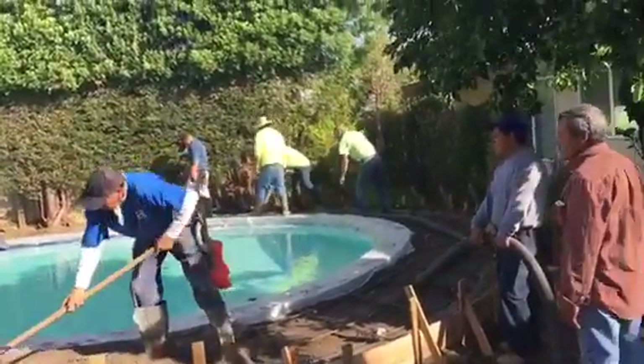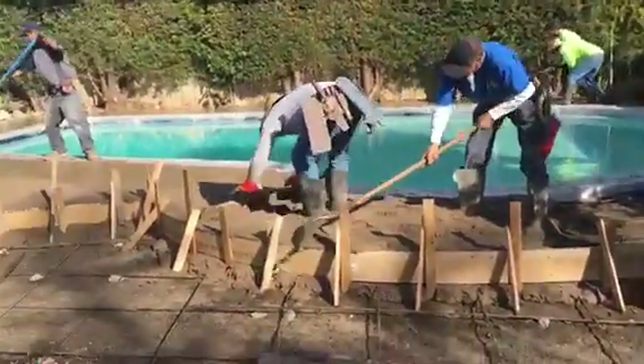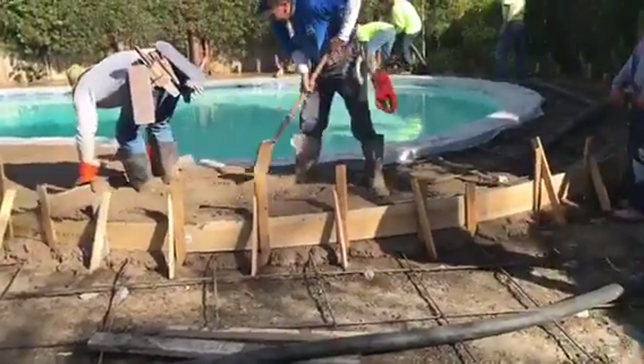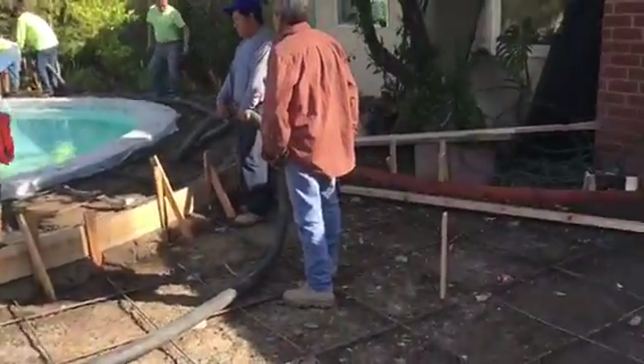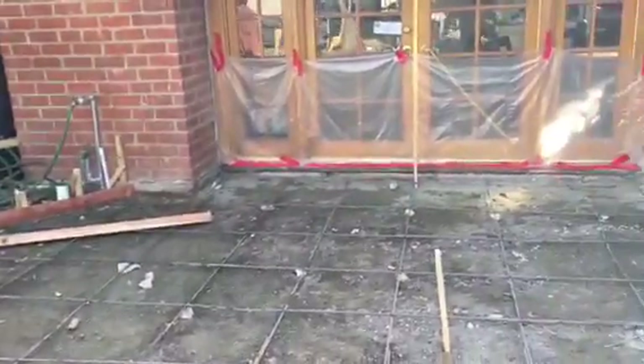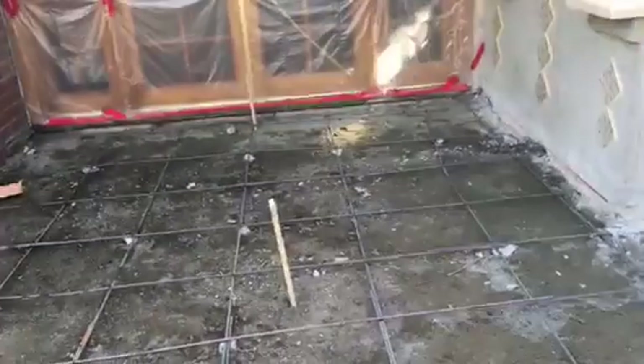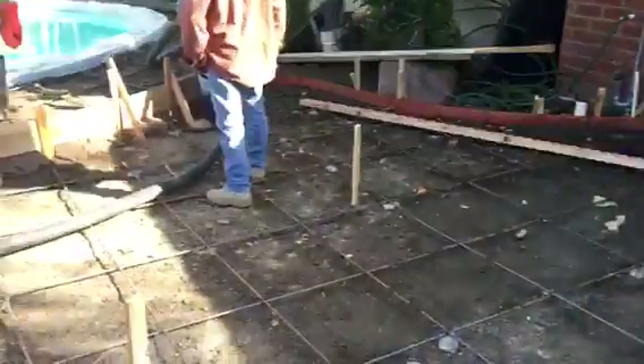We're getting everything set out. This is what it looks like — we've got the rebar, which has been set. We're actually going to be doing a two-step variation here. That's number three rebar, three-eighths, 20-inch on center.